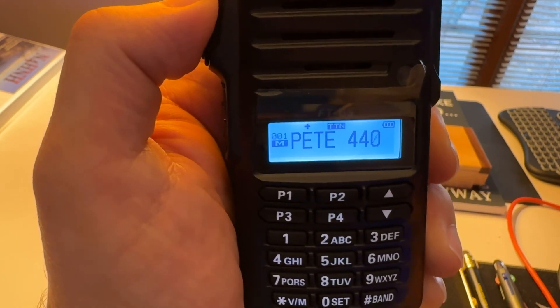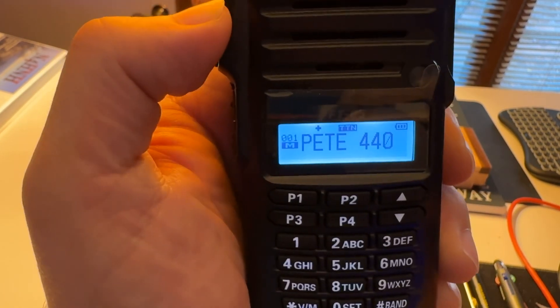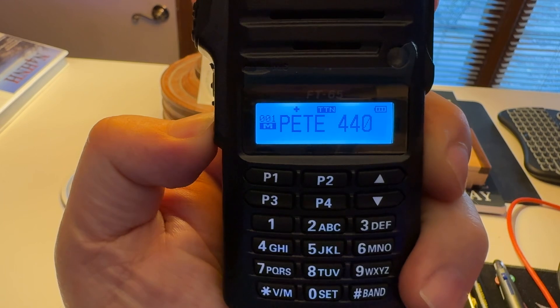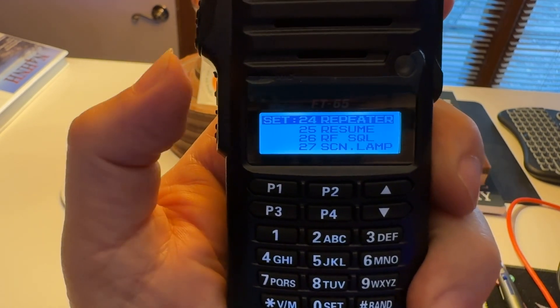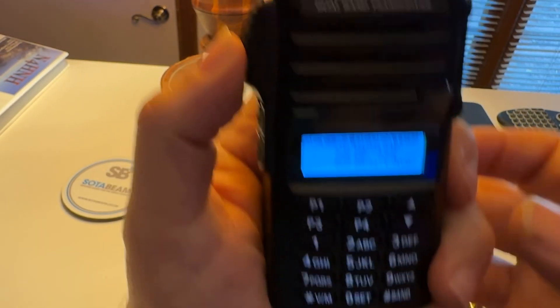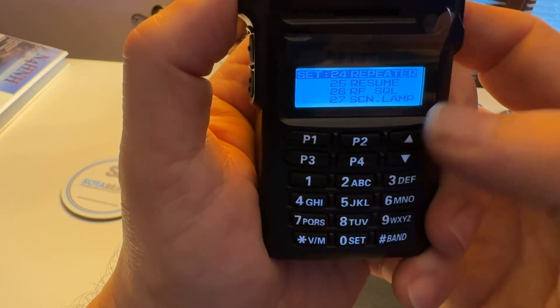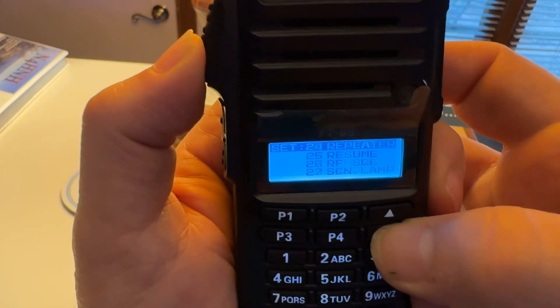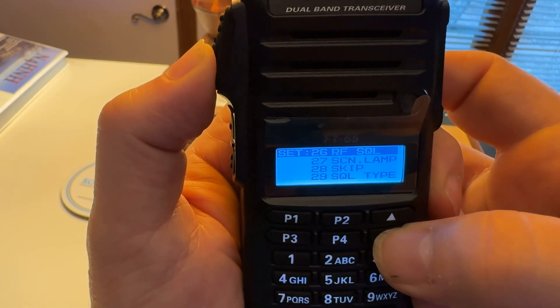But what I want to show you is another squelch - not every radio has this. I'm going to long press the function button, or programming key if you will, and I'm going to look for menu item number 26. We're on 24 right now - the repeater setting. There it is: RF squelch.